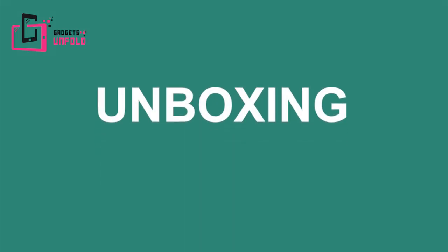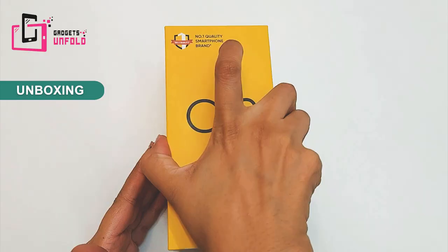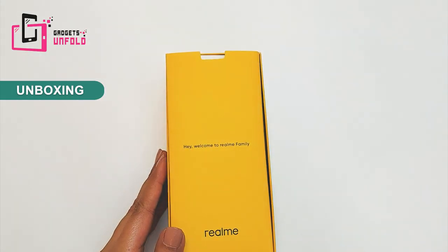I am very excited to see this phone. Let's unfold it. This box is in Realme's yellow brand color, which coincidentally is my favorite color. Let's open the box.